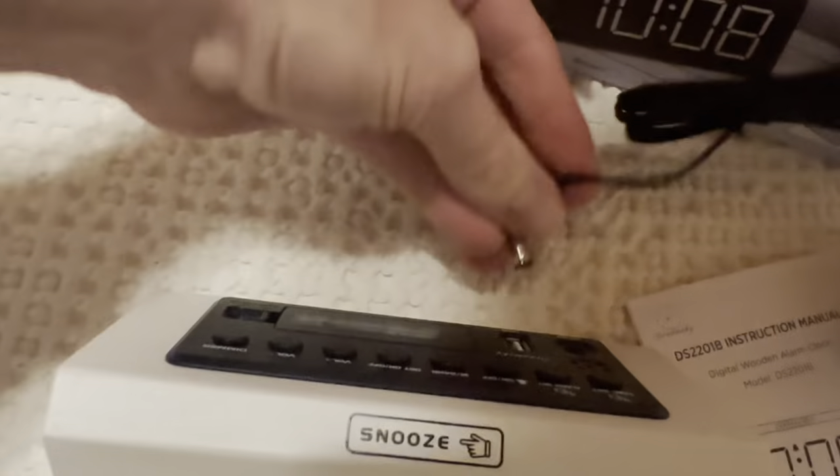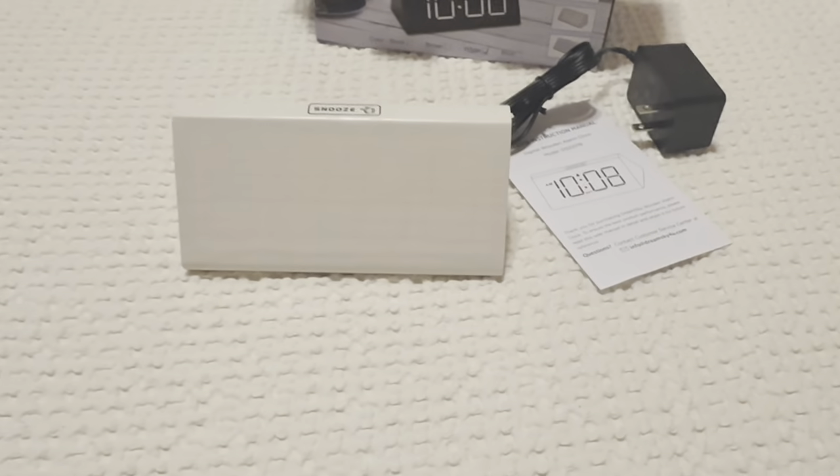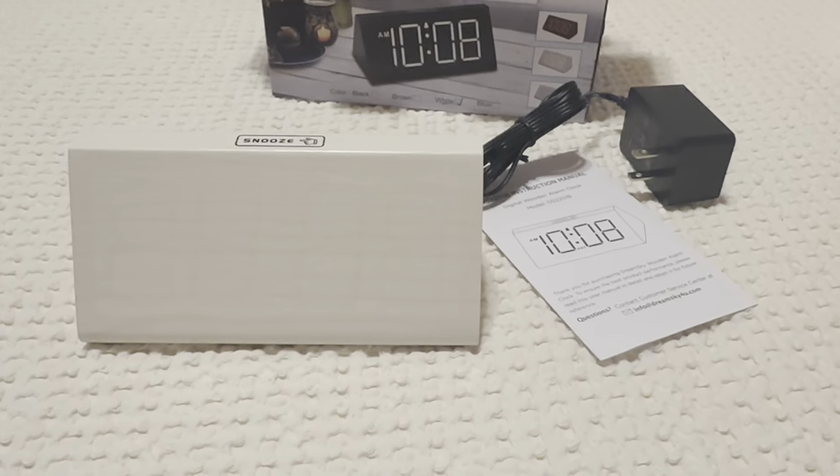Got your instructions there, and just plug the power cord — comes with it, fits right in the back. Love this thing and I highly recommend it.